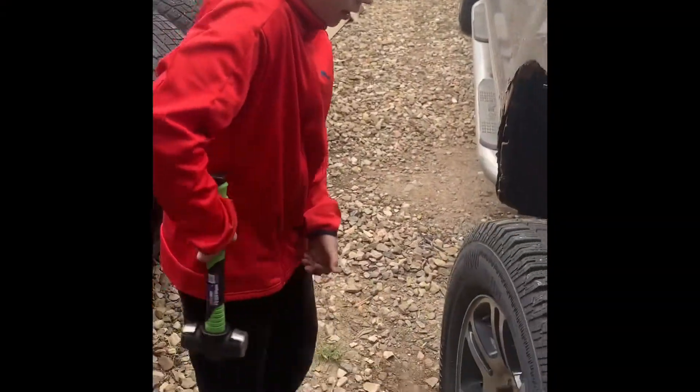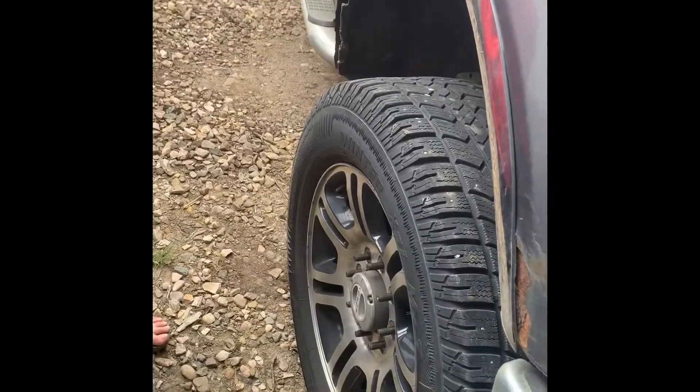Okay buddy, what do we do when the tire is stuck on the rim and all the lugs are off? We're gonna get a lot of hate comments for this.